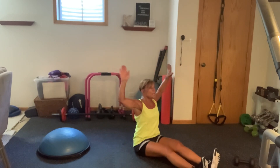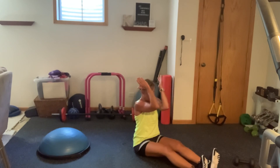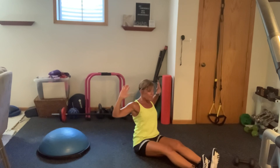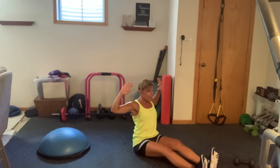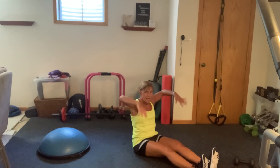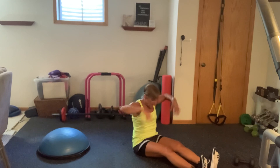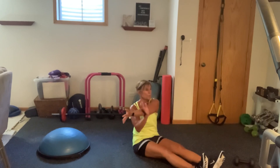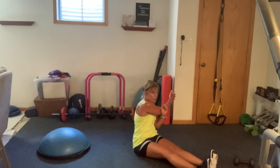Beautiful. Fingertips behind your ear. Pull back with those elbows. Bring those arms in. Pull those arms back. Pull those arms in. Pull those arms back. Beautiful. Now just hold it here. Just lift, lower, rotate up. Four, three, two, and one. Just give me a nice crossover — reach all the way across. Open wide. Do the same thing. One more each way.